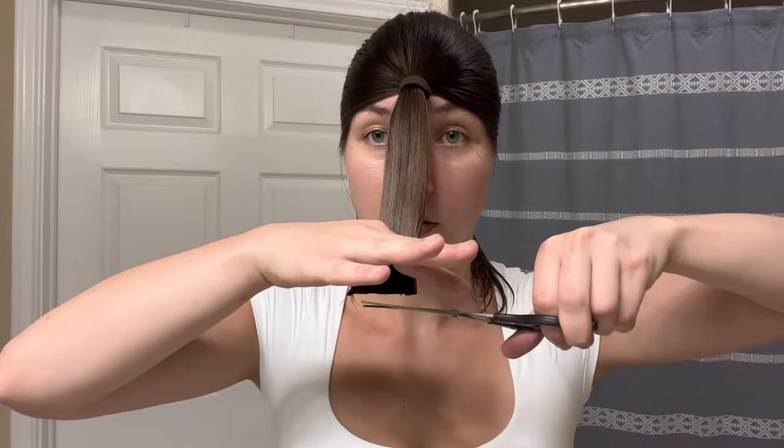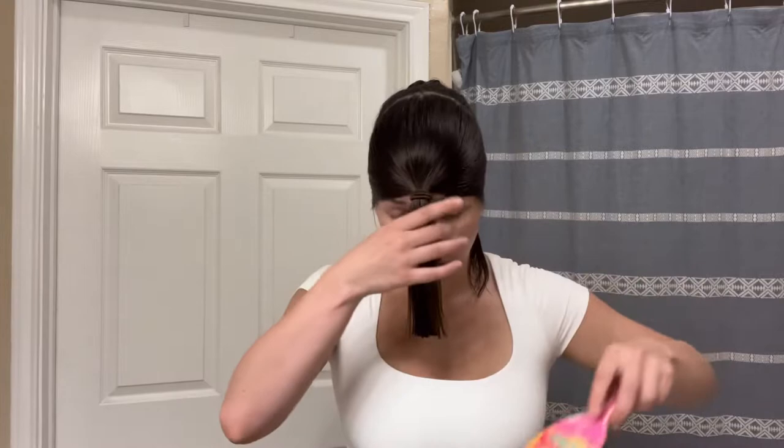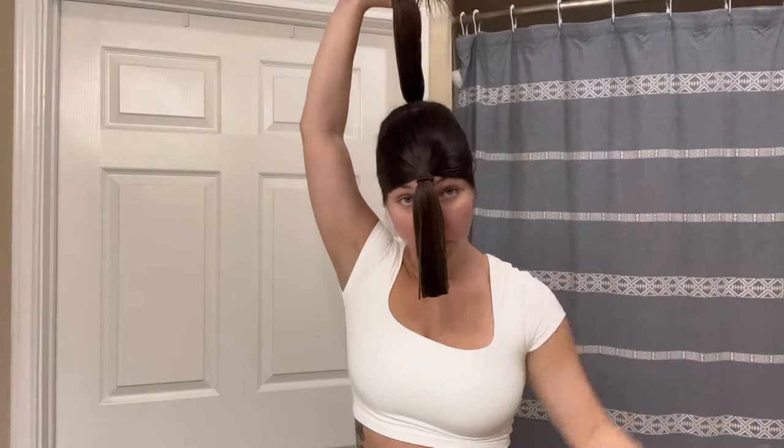Oh my god, I'm doing it! It's a little lopsided but that's okay because we can just even that out. I will say these hair cutting scissors are old and dull — I know I should just get new ones. This is the look. That was actually about four inches, maybe a little bit more. Let's go ahead and do the back side.